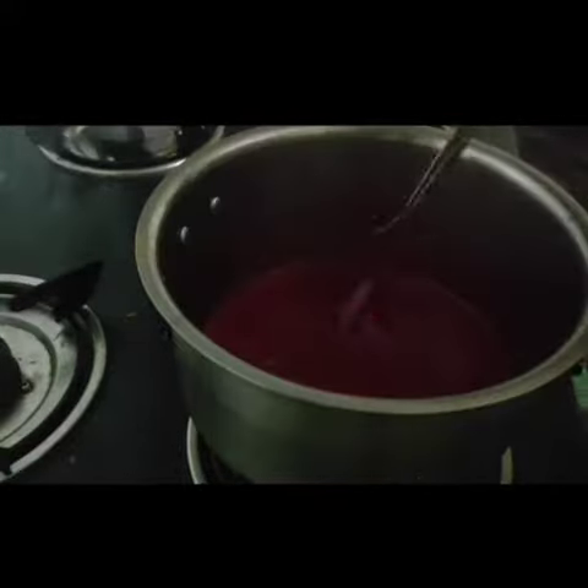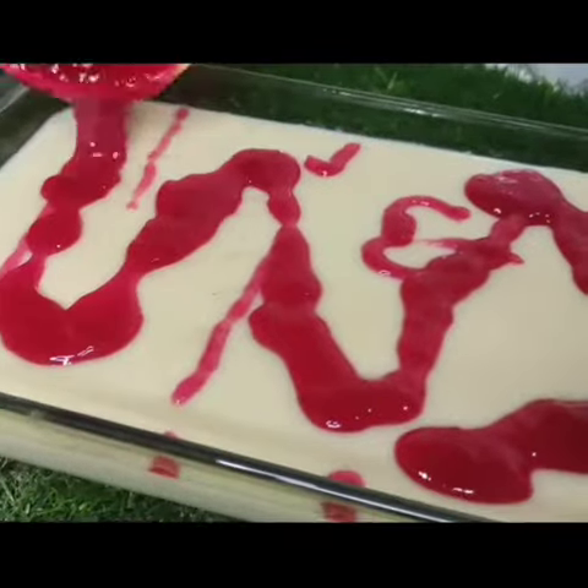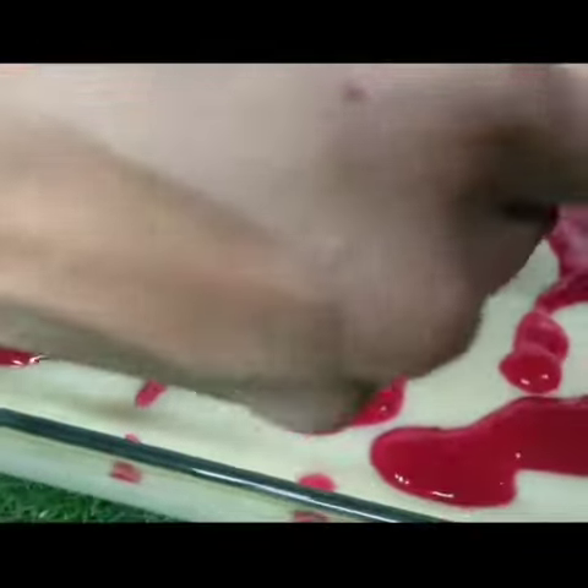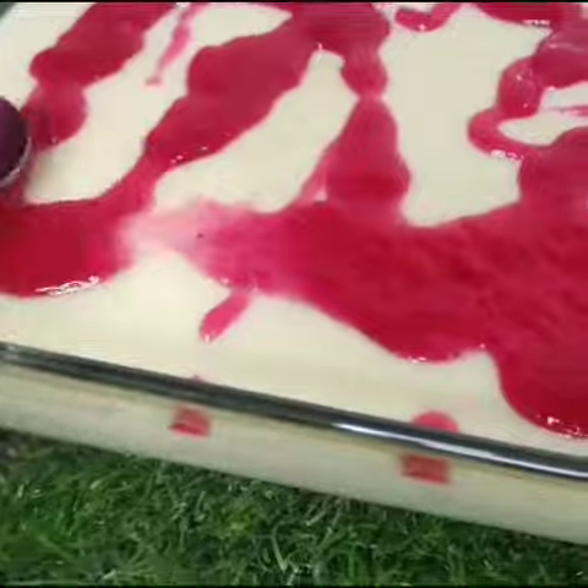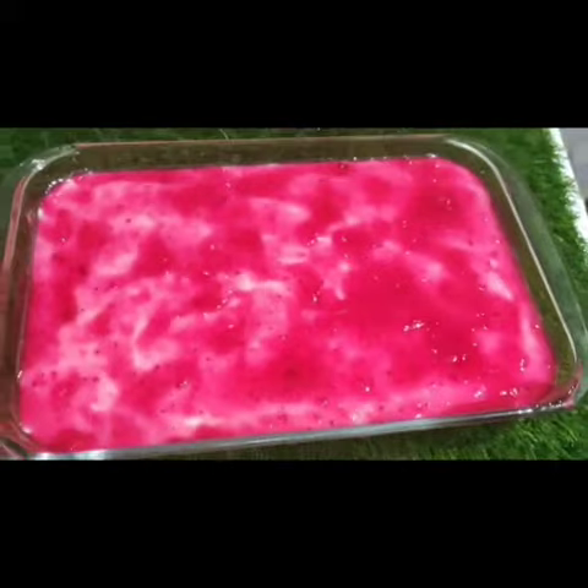Now we have to set it in the pan. Now we will serve it. We are going to be ready for the taste, and it is going to be decorated with caramelized topping.